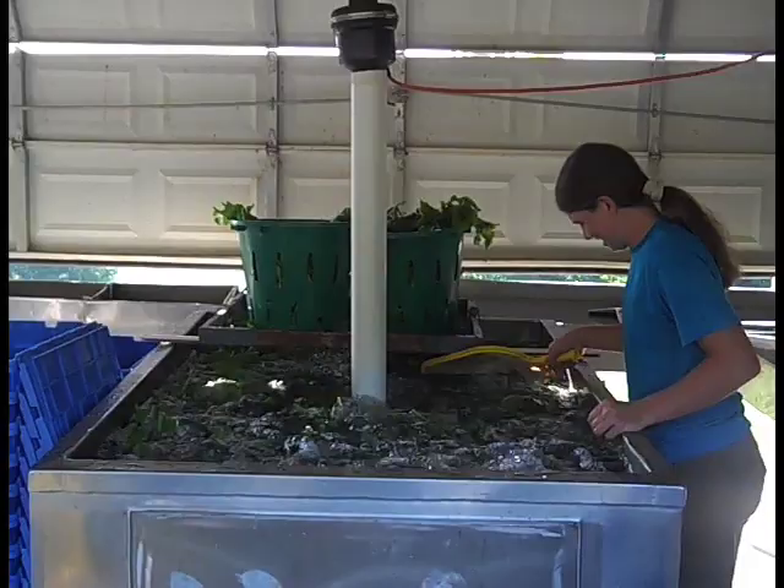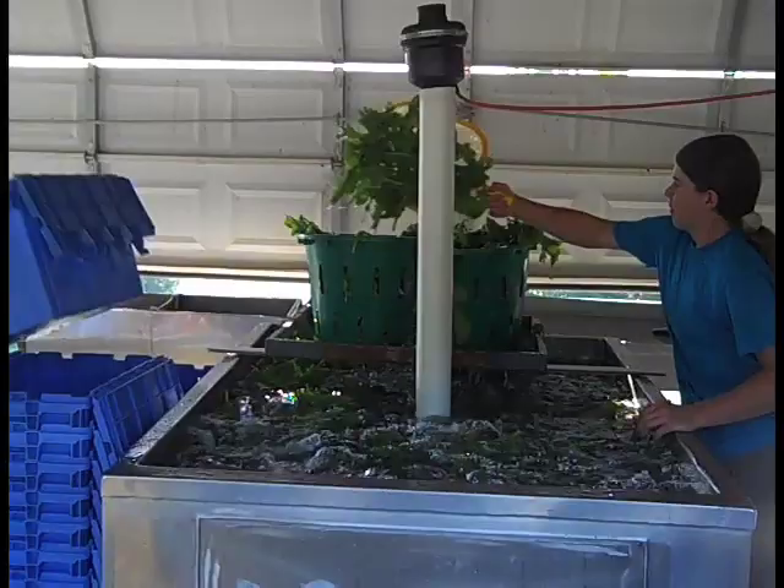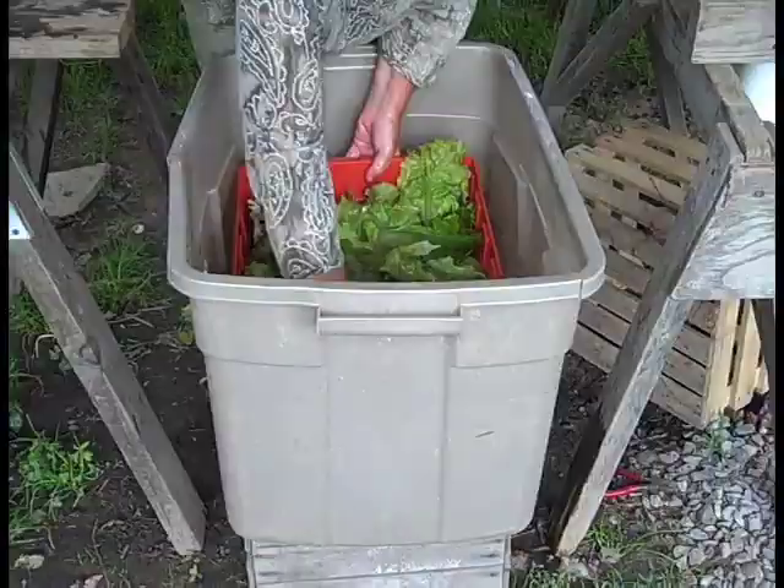Greens are moved from bin to bin with a pool skimmer or fish net dedicated to the wash stand. The more water drains from the scoop of greens before going to the next cleanest bin, the better. Farms usually sell salad mix as rinsed, but with the suggestion that the customer wash it before eating.